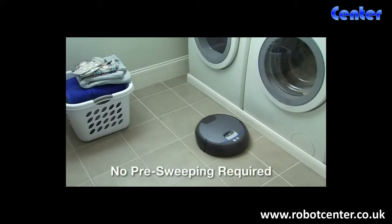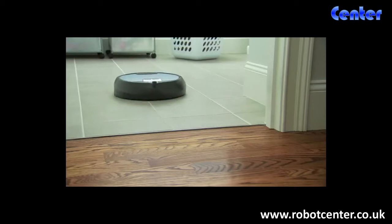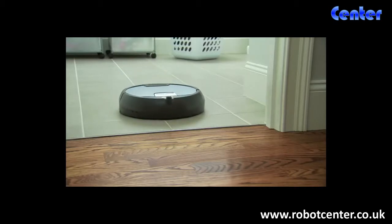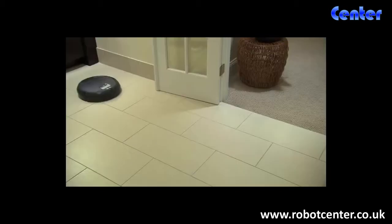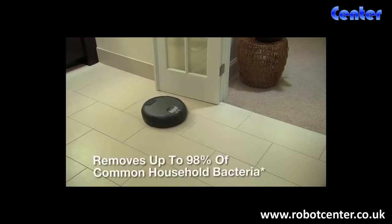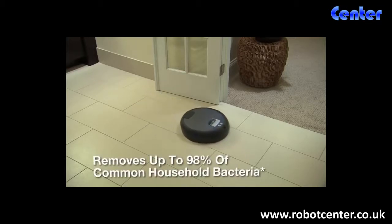No pre-sweeping required. And unlike a mop, Scuba 390 uses only clean solution from start to finish. Using a powerful four-stage cleaning process, Scuba 390 removes up to 98% of common household bacteria.